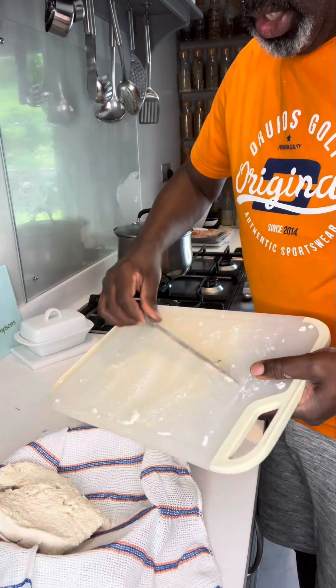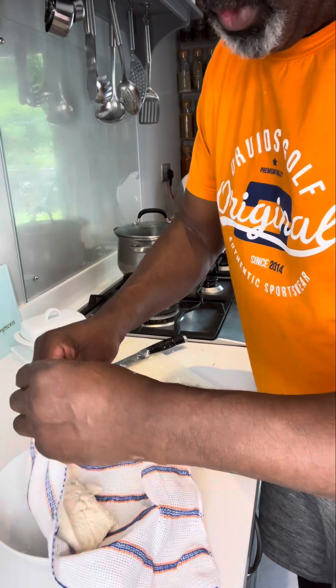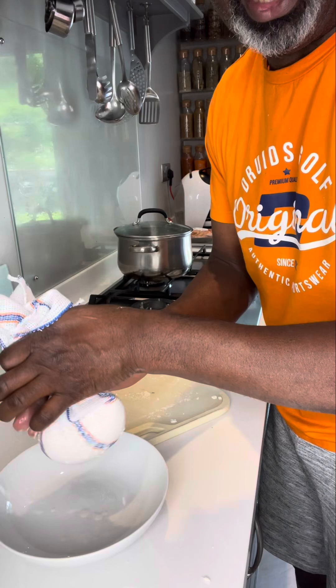Put your cassava pulp in the cloth. Then we're just going to get the cloth and squeeze out as much liquid as we can.